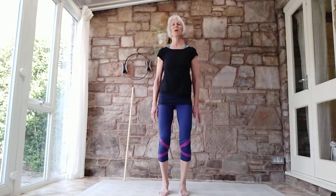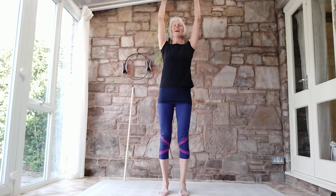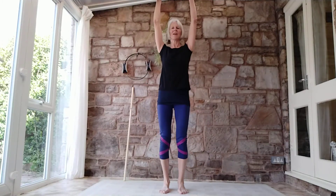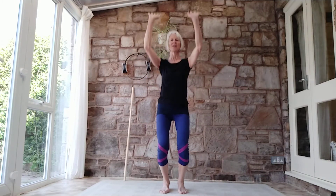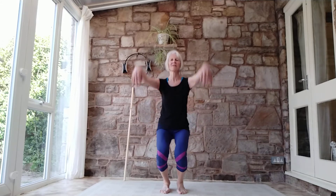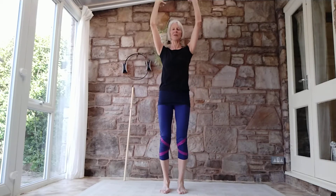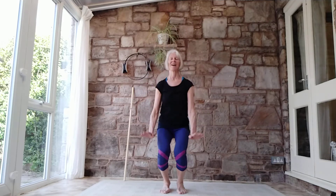We're going to come on to a bit more mobilising, but let's just let the shoulders lift up and release. Imagine your hands are paintbrushes — not really moving the spine. You're literally just letting the knees soften as the arms float. Wrists can bend. Nice and easy. Stretching out the surface layers of our body.